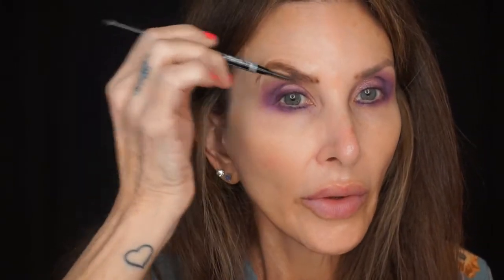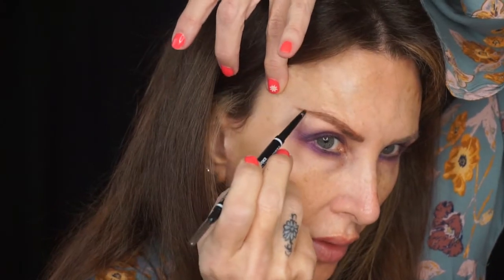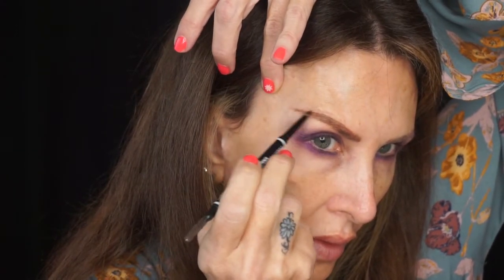Okay, I'm gonna do eyebrows since it presented itself. Ooh, we're down to the nitty-gritty on this one. This is the NYX Micro Brow Pencil in brunette. I'm gonna comb that through and make sure I got that tail good. Okay, so the brows are on.